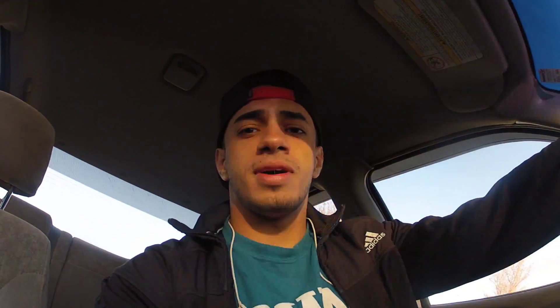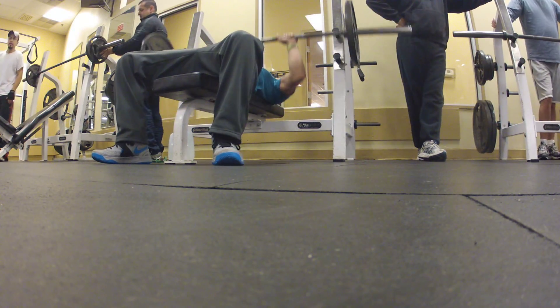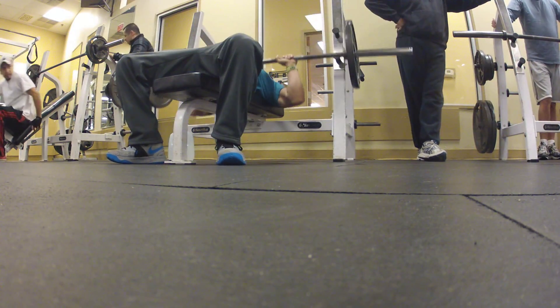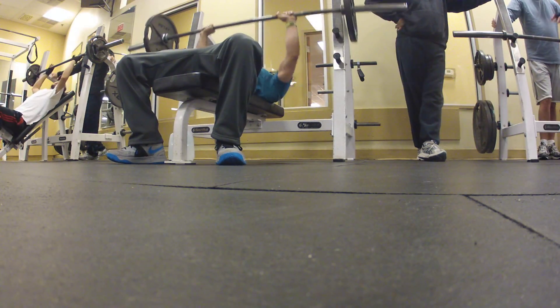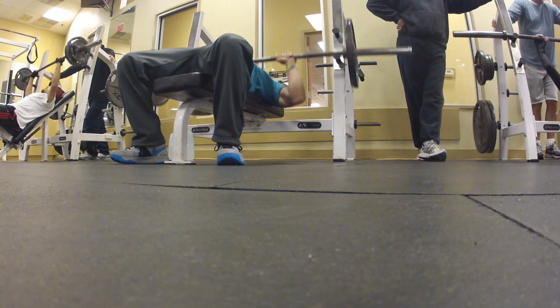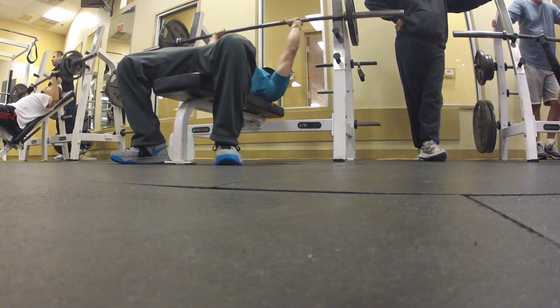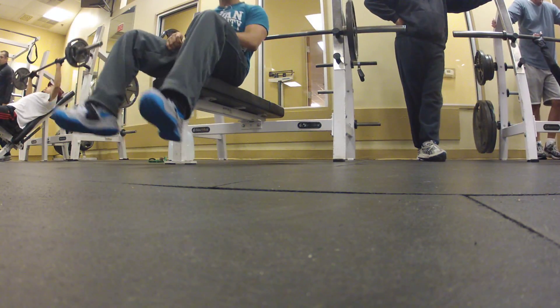Today I'm doing chest. What's a better way to start a fitness channel than a chest workout? I started up with 145 pounds for 12 reps, not too fast, not too slow, trying to warm up my shoulders and chest.